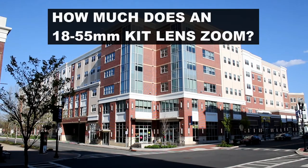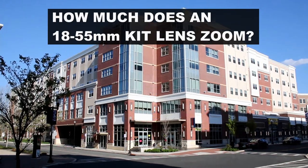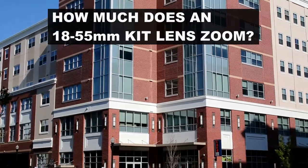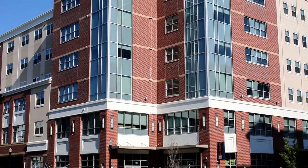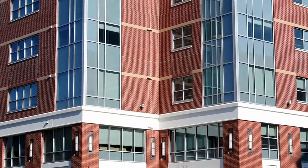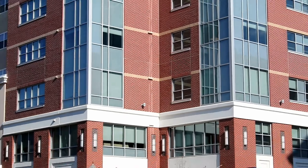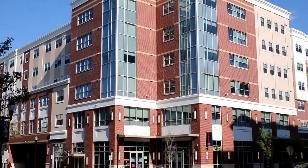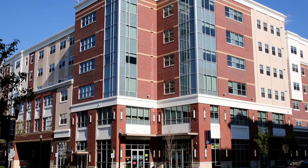Here's an example of architectural photography. We're going to start fully zoomed out at 18mm, go into 24 millimeters, then 35 millimeters, and then zoom in all the way to 55. This was shot across the street on a corner, and at 18mm you'll be able to see that it does a pretty good job of fitting the entire building in.